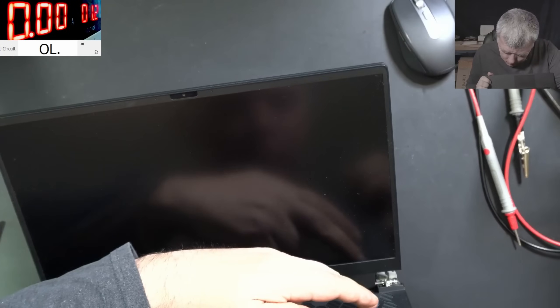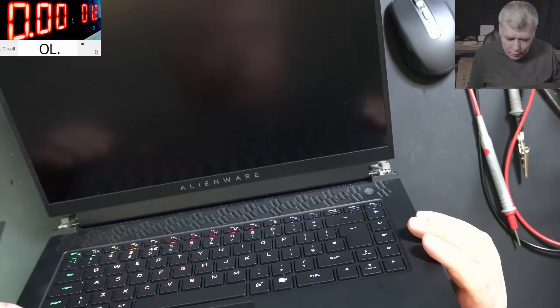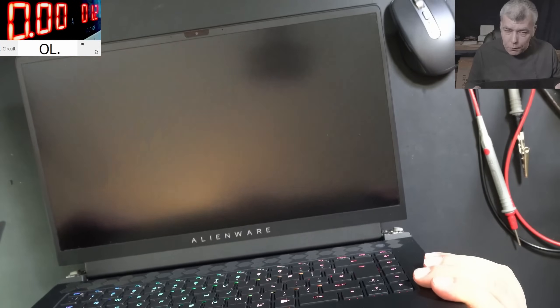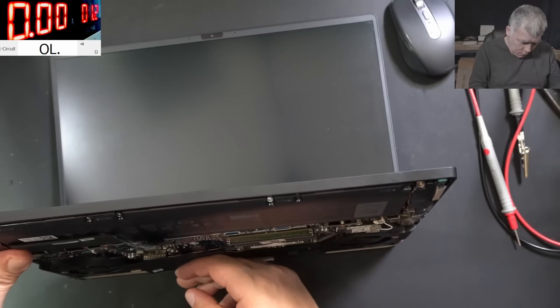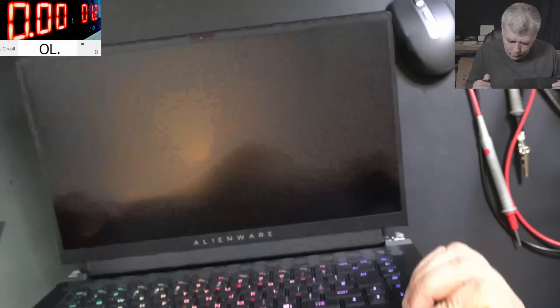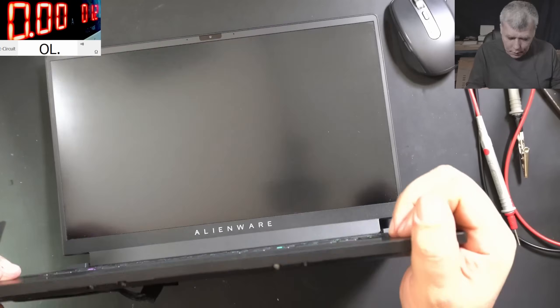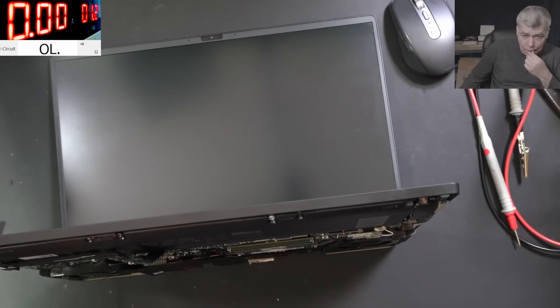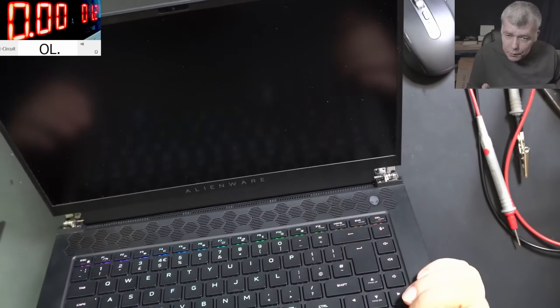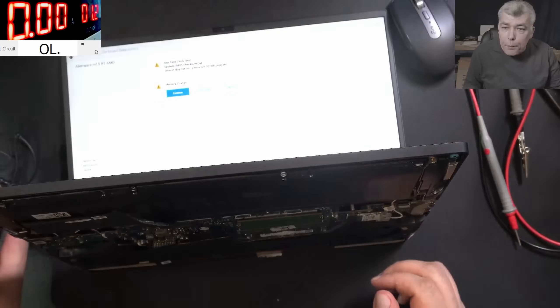Pressing the power button... it's coming on! Check it out — we have the RGB, the fans are spinning. The fans stopped spinning — that's a good sign. Because we reset the BIOS. Now the fans are spinning again — that's a good sign. Do we still have the RGB on the keyboard?